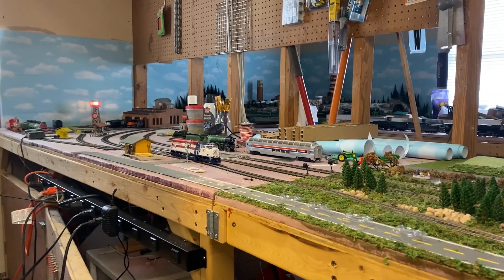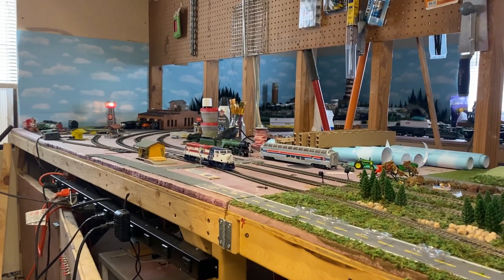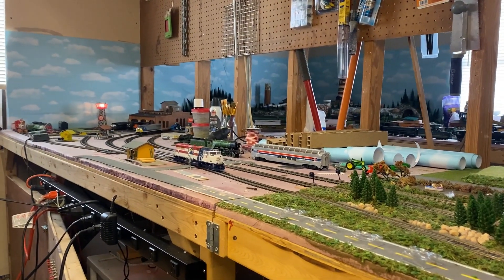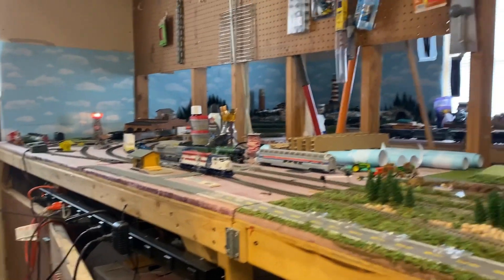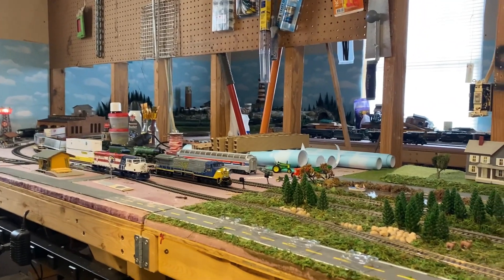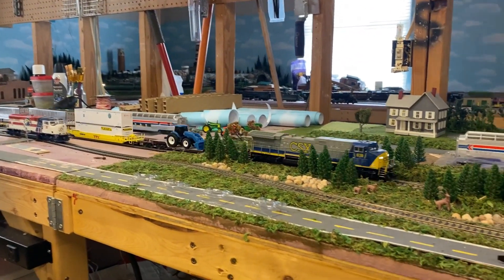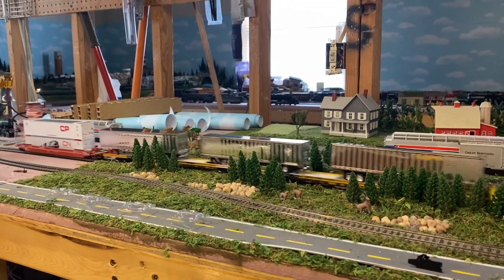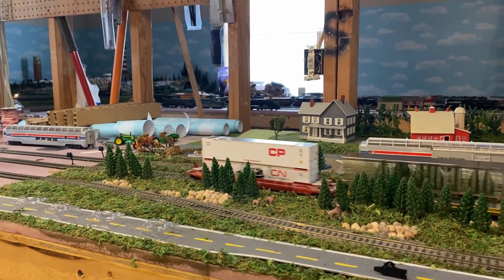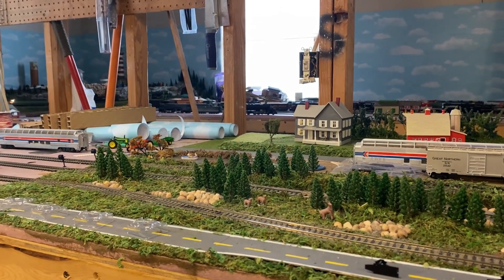This particular train is being pulled by an ACE 6000 with the CSX livery on it. The locomotive is manufactured by Broadway Limited Imports with Paragon 3 sound and smoke. This engine is probably my favorite one in my fleet, but you'll see the intermodal that I've got a start on — I need to get some more.